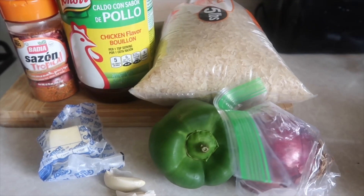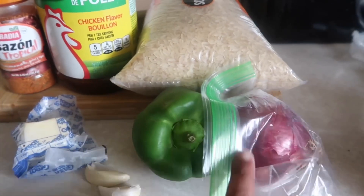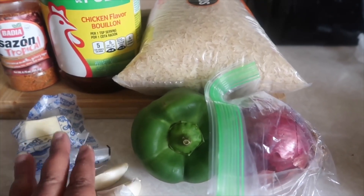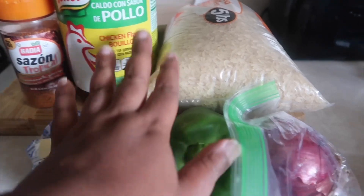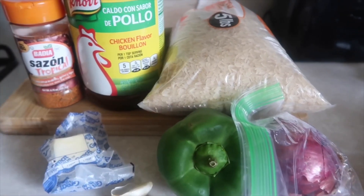Here's what you need for yellow rice: onion — whatever kind you want — green pepper, garlic, butter, sazon, chicken broth or water with bouillon, and rice. I'm using parboiled rice, and you'll also need some olive oil.